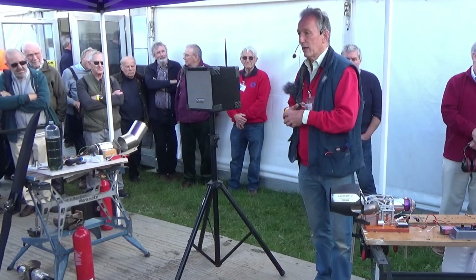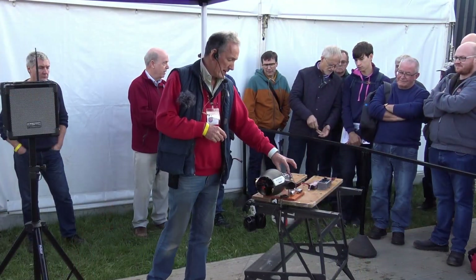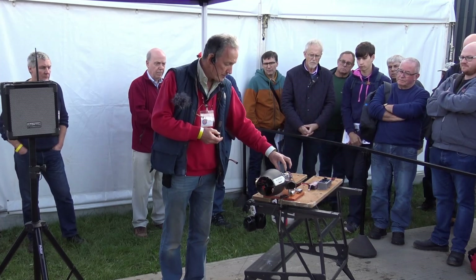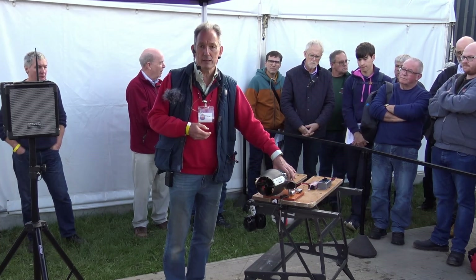This engine idles at 60,000 RPM. So once it's up to 60,000 RPM, authority is given to us to be able to actually go through the throttle. Max power on this is achieved at just shy of a quarter of a million RPM.